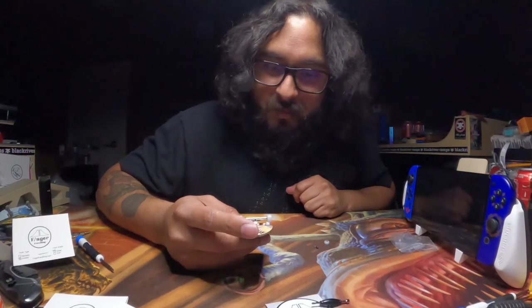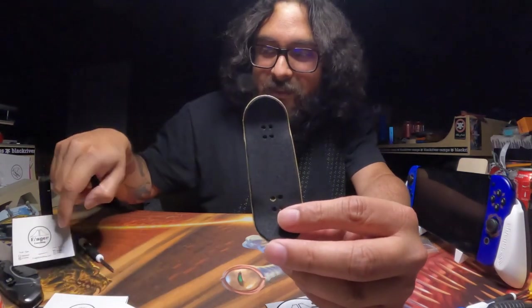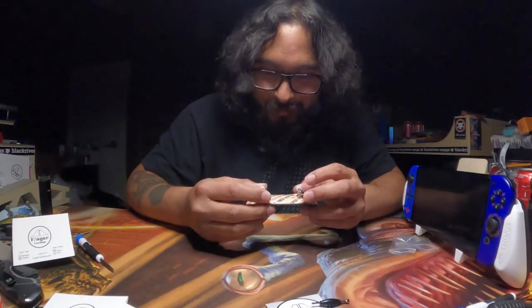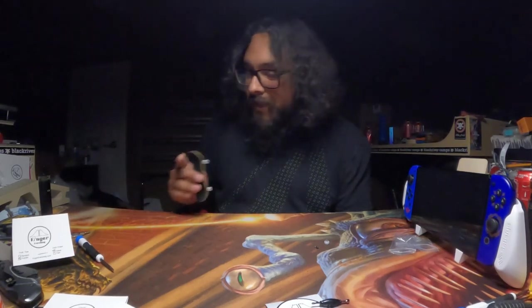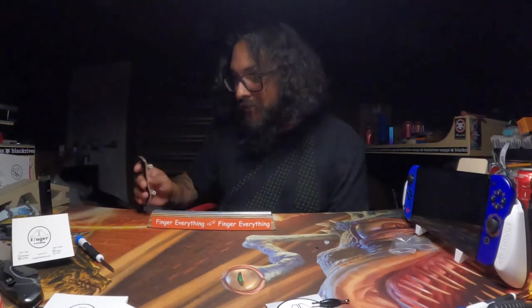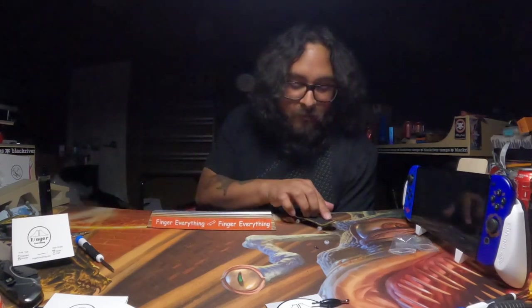As I was putting the deck together the camera turned off — I had to change the battery. Anyway, here's the deck all set up, everything stock from inside the Finger Everything complete package. The bushings can't quite deal with my style but let's test this deck out. The deck itself feels fantastic — I like the high kicks and deep concave.